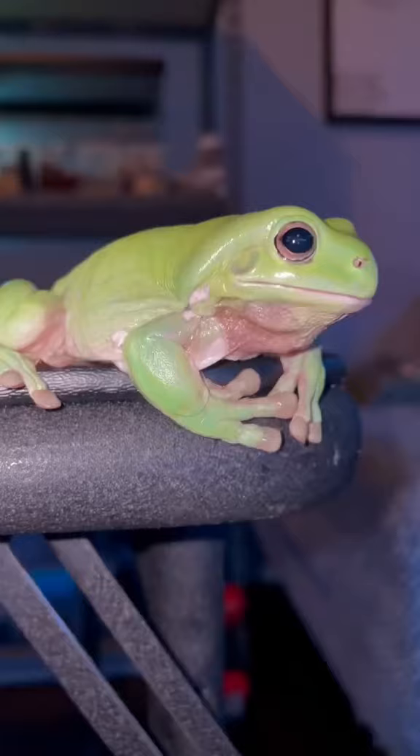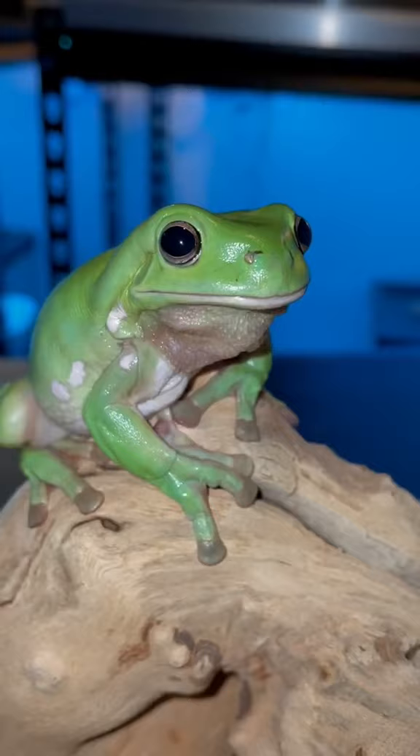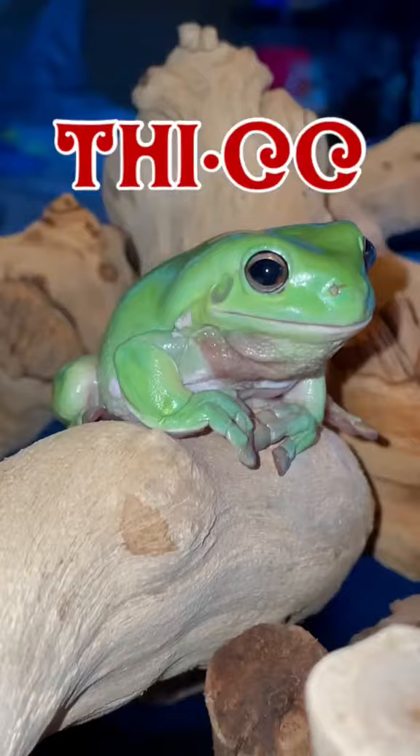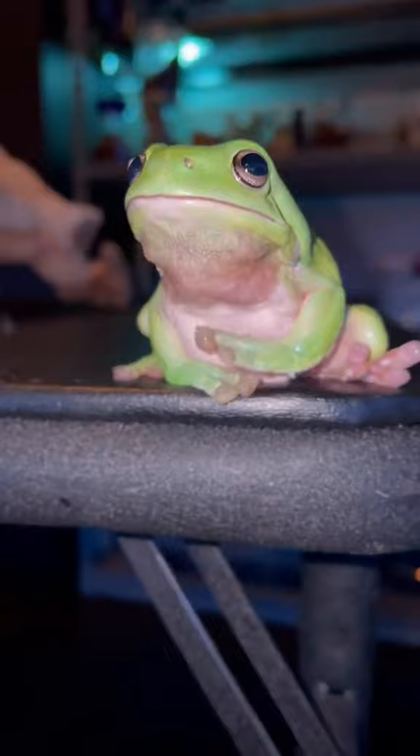I've had this green mofo since he was the size of my fingernail, and within all that time I've seen him grow into the thick boy that he is today. And when I say thick, I mean thick with two C's and a little bit of sass, you know what I mean? This amphibian hails from Australia and has some of the best feeling butt that I've ever encountered.